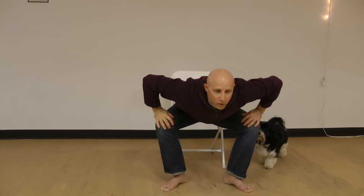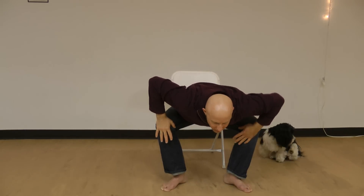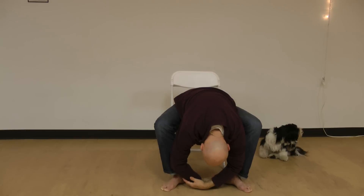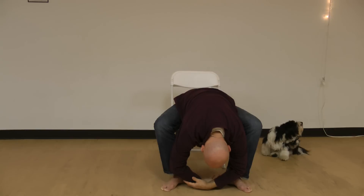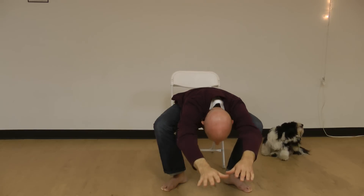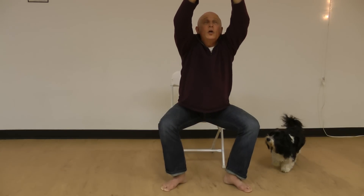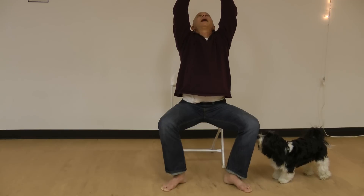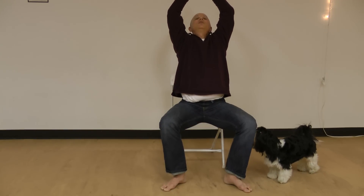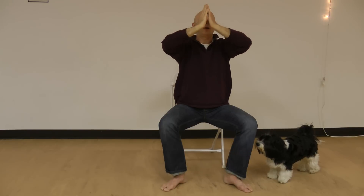Bring both hands to the knees and hinge forward with the chin and chest out front. Hands on the back, hands on the elbows, pressing the elbows forward as you come down. Then release the head down and the arms between the legs, sink down, let the lower back and hips release. Coming up, stretch the arms out front, head between the arms, lengthen, look up at the hands reaching back. Bring the fingertips together and stretch the arms out long, sit up, palms together in front of the chest.